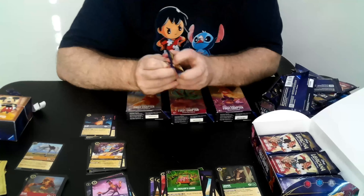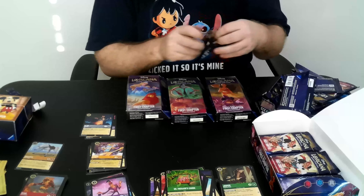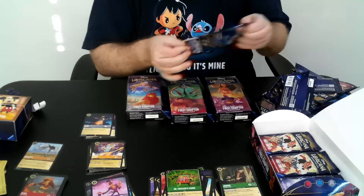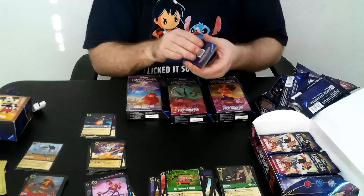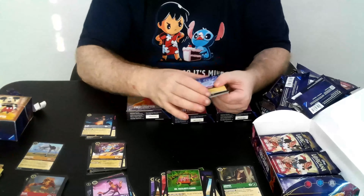Looks like we are down to our last six packs from the box, and then we'll have the three packs from the structure decks. I'll also show off the foils from the structure decks and let you see how the cards in the structure decks are actually wrapped, because it's pretty interesting.